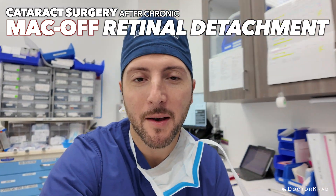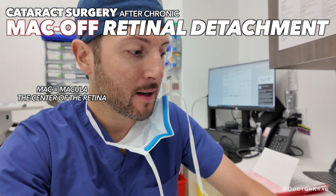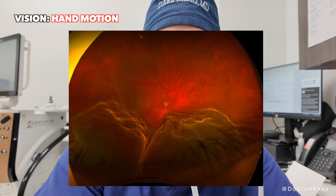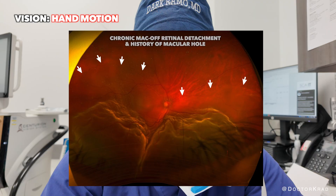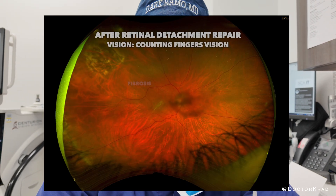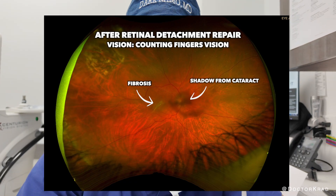Hi everyone. Today I have a patient case where the patient suffered a MAC-OFF retinal detachment and she lost her vision completely, and then had the retinal detachment repaired. After which she developed a very big cataract, and today we're going to remove her cataract and put in a lens implant.